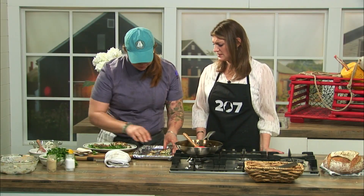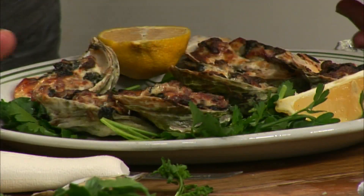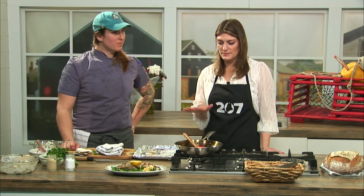This looks great — a little lemon, a little parsley, and you're having lunch! We'll have this recipe with all the steps on the 207 section of our website.